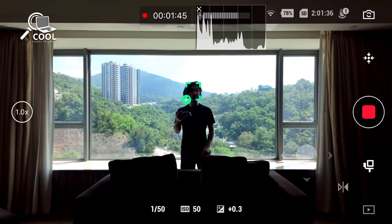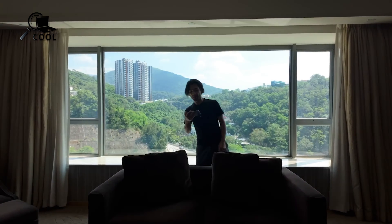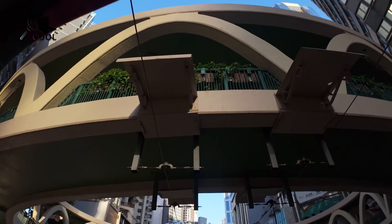One highlight of the Pocket 3 was its Active Track 6.0, which expertly locks onto subjects with remarkable accuracy. However, some users pointed out challenges in low-light conditions and fast-moving scenes.